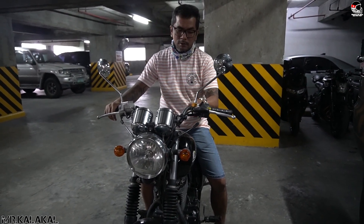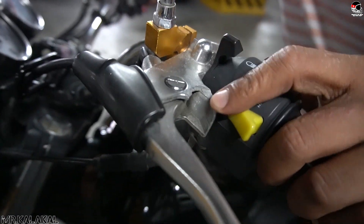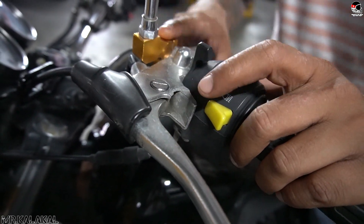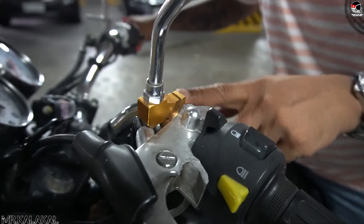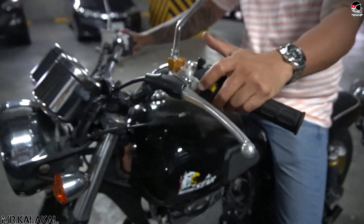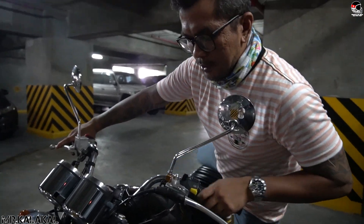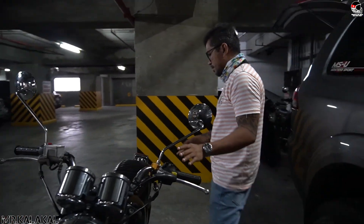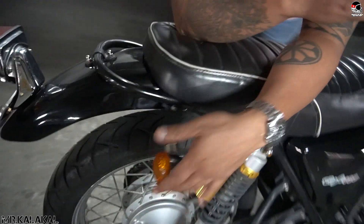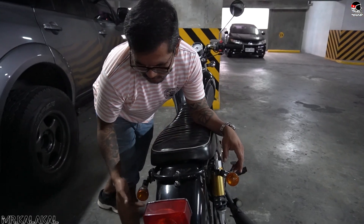Second issue on our project bike: the mounting for the side mirror is broken because of the accident, so a makeshift solution was applied. I don't like this — I'll replace it. Also, the signal light assembly is dangling, especially on this side. So I'll be replacing that too.